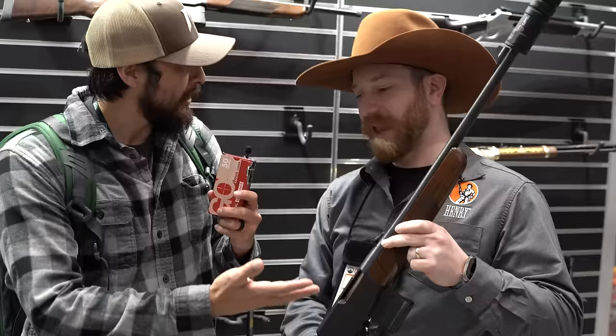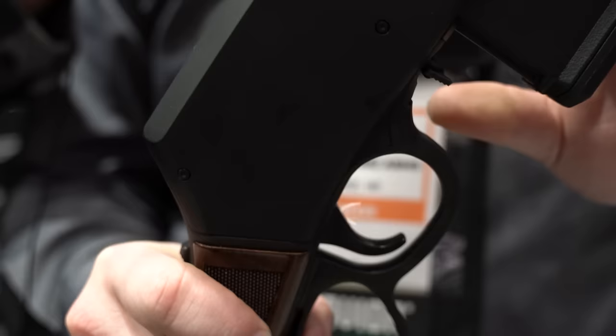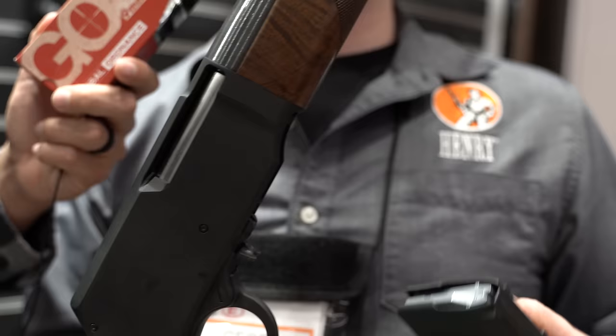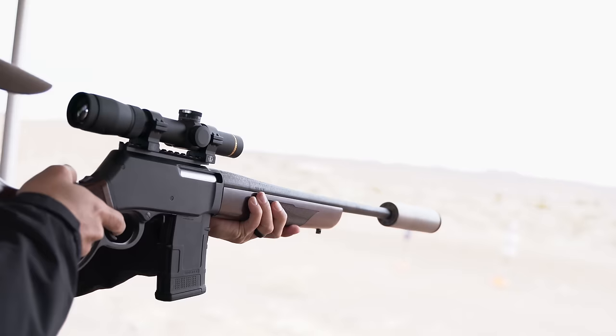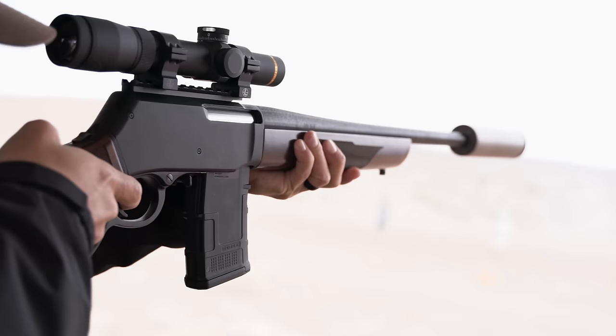I am here at the Henry Repeating Arms booth — some of the best lever actions in the world. I shot this one yesterday and I'm really excited about it. This is the Henry Lever Action Supreme. It is a box-magazine-fed lever action feeding from a P-Mag, so it will accept standard AR-15 magazines. It comes with a free-floated barrel and a rotating bolt.